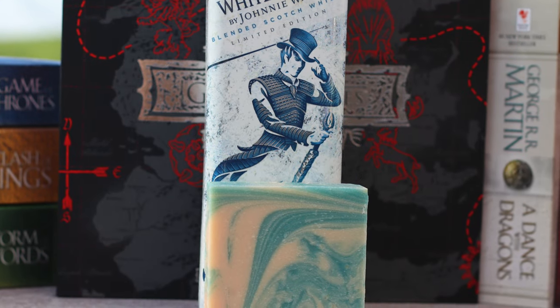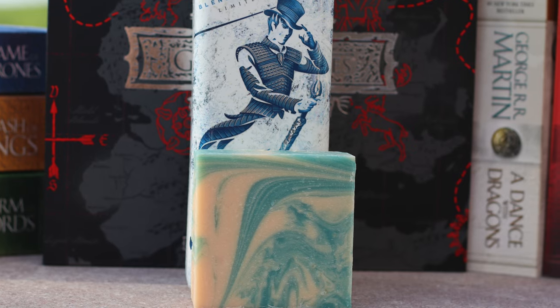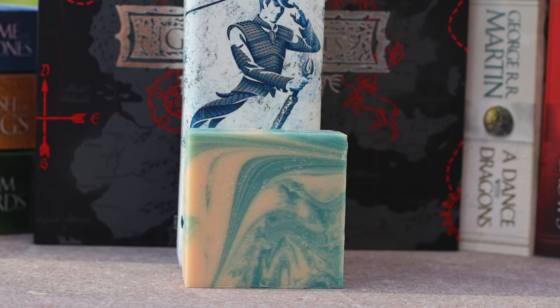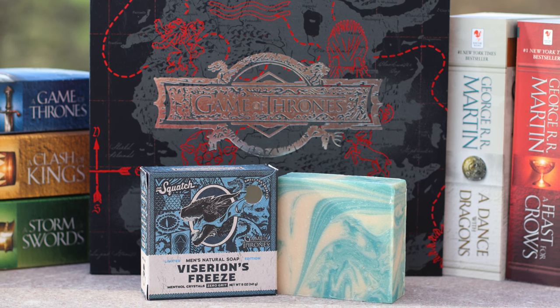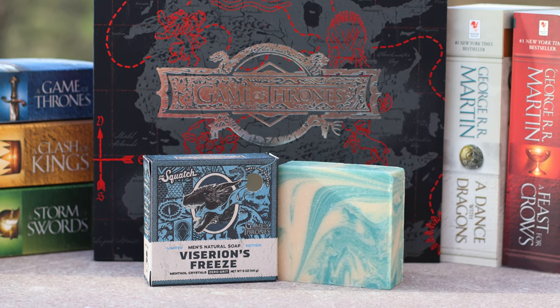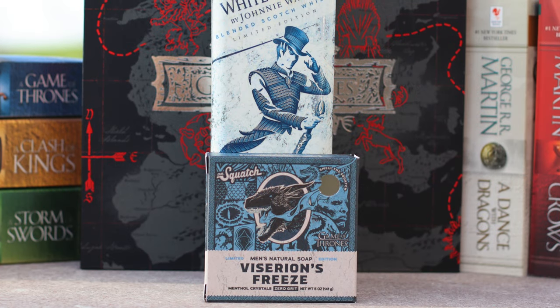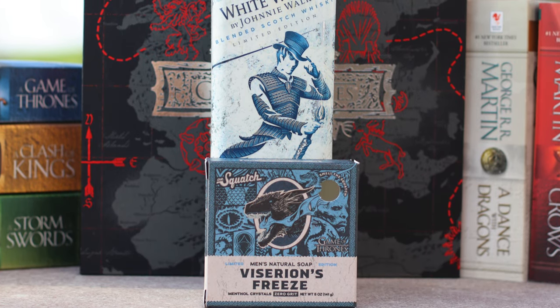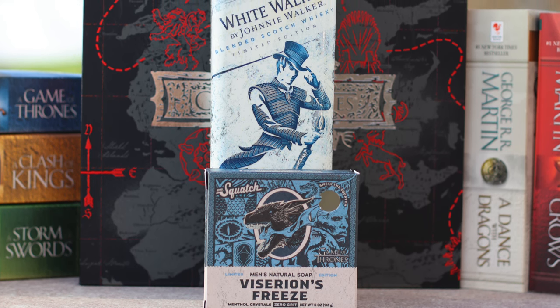The reason I'm disappointed in this bar though is its performance in the shower. Its main appeal was having menthol crystals, which I absolutely love. So when I used the bar and noticed it had no chilling effect, no cooling sensation like a menthol brick should, I was left disappointed. That was the whole appeal of this bar, and what made the Ice Dragon theme work, and without it, it's just a very basic brick — a basic bitch brick.